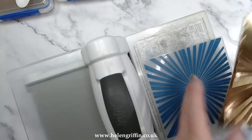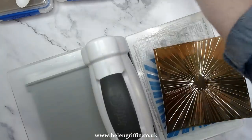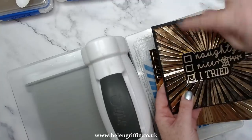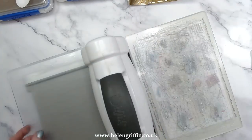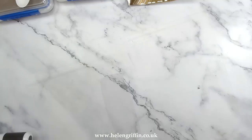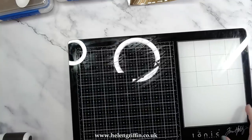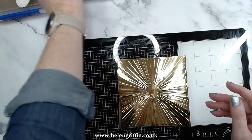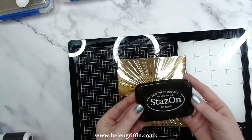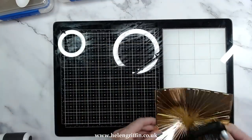If you want to spritz the back of it before you run it through, it should help to prevent any cracking. On my sample I did have some cracking, but I think it just adds to the effect of this particular style. Now I'm going to grab out my glass mat because I'm going to be using some Stays On next. Here we are — this is Stays On in jet black.